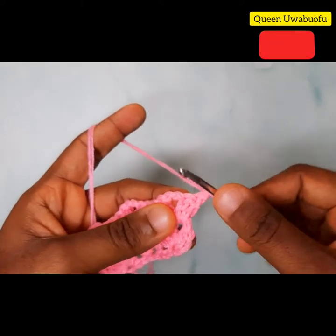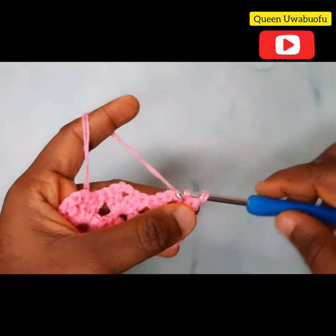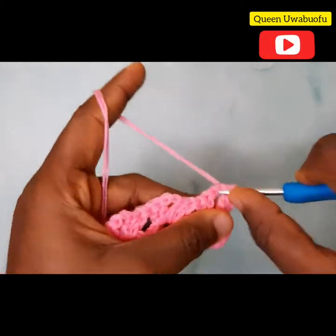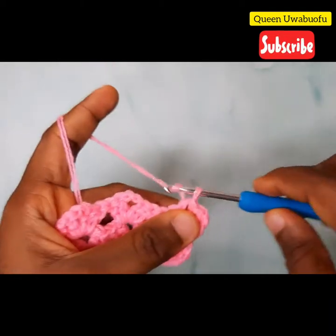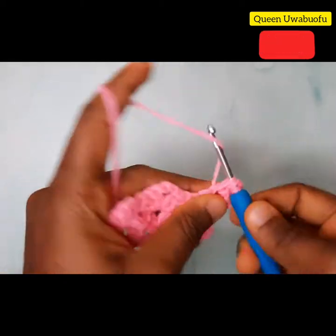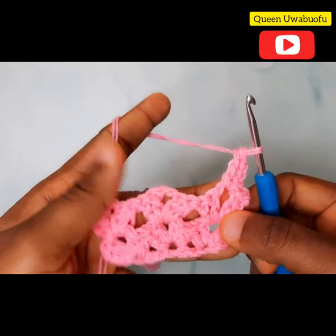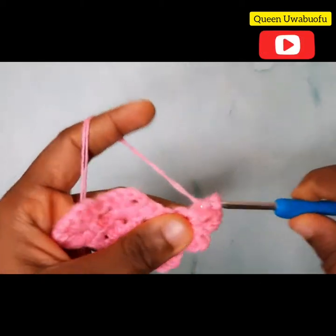Turn your work. Into the next stitch — not that first one, the next one — make a slip stitch. Repeat the same thing for the chain 2 space. Now make three chains, yarn over into the same space, another double crochet to make two double crochets, two chains, and two double crochets in that same space.